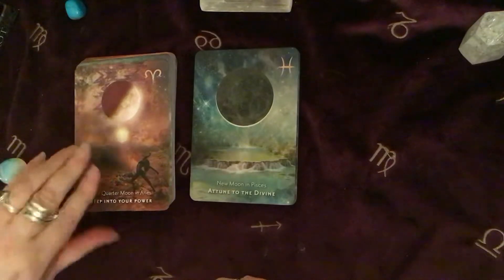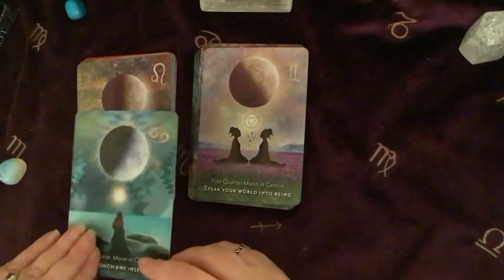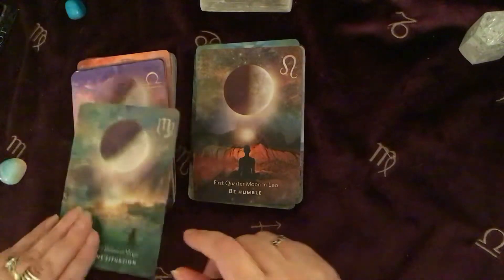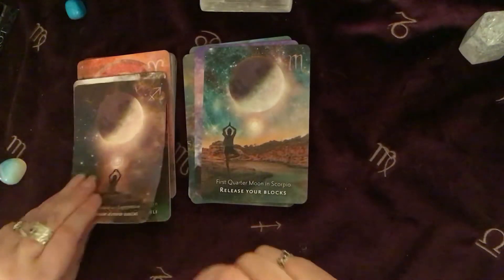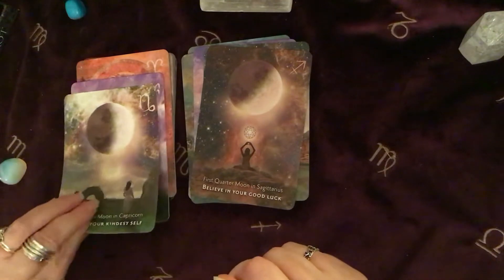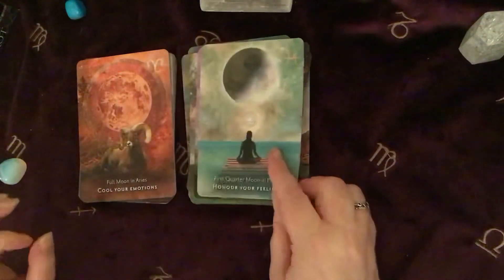And these are the first quarter cards. They do stick together a little bit because they're on that matte stock, but once you've had them a while and you've got the air into them and shuffled them a bit, they soon start to separate. So that's our first quarter.